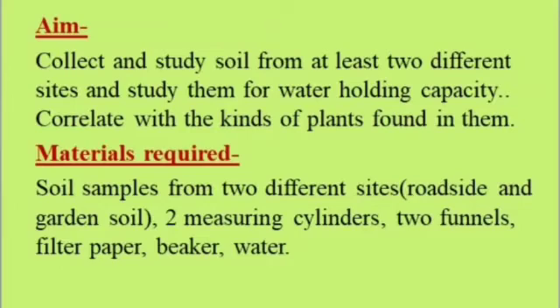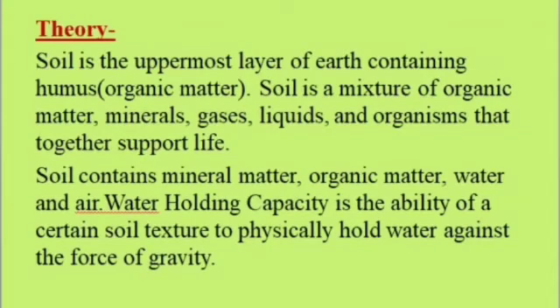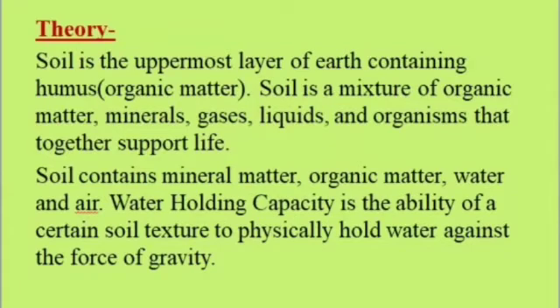Soil is the uppermost layer of the earth containing humus and organic matter. Soil is a mixture of organic matter, minerals, gases, liquids, and organisms that together support life. Soil contains mineral matter, organic matter, water, and air. Water holding capacity is the ability of a certain soil texture to physically hold water against the force of gravity.